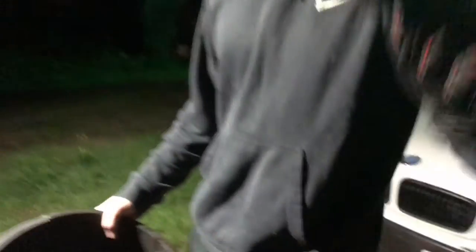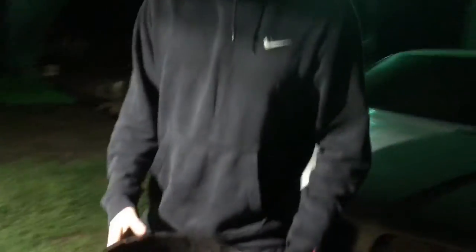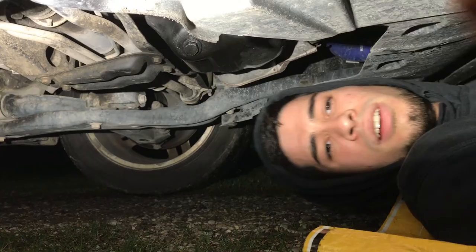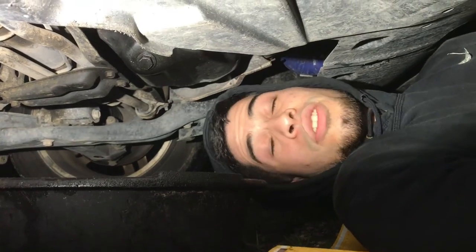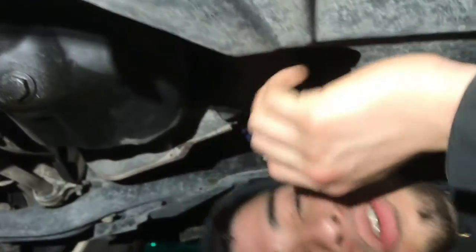Alright, so I'm gonna get under the car and I'm gonna have to take off the drain plug nut — I got an 18mm size. There it is. Alright, as you can see it's right here. And the filter — I thought it was right there, oh yeah, the filter is right here too, you can't see it. There it is, right there.